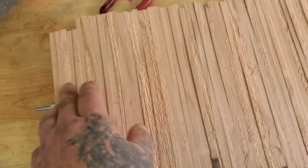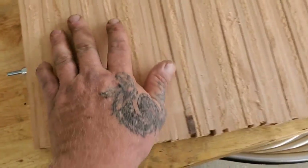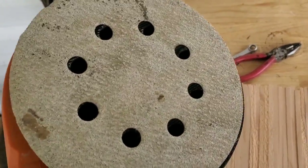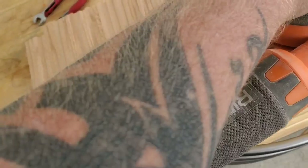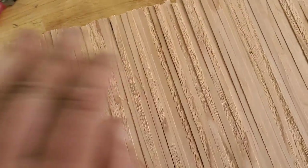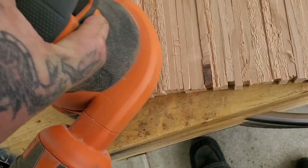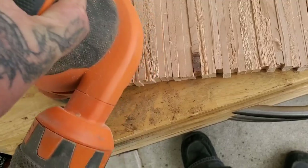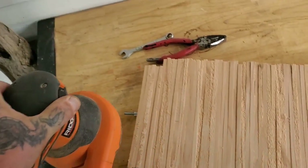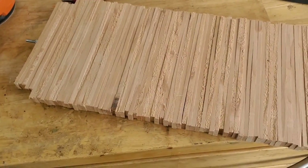This next step is not something you have to do — you don't even need to do it. But I do it because I'm going to be drawing on this. This is an orbital sander with 80 grit, and I'm just going to quickly go over it and sand everything nice and flush.